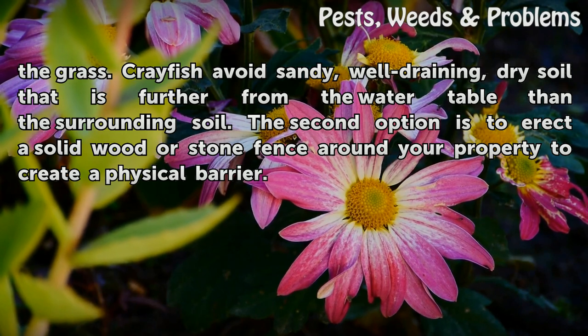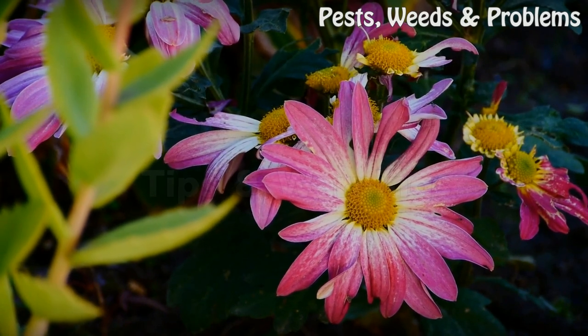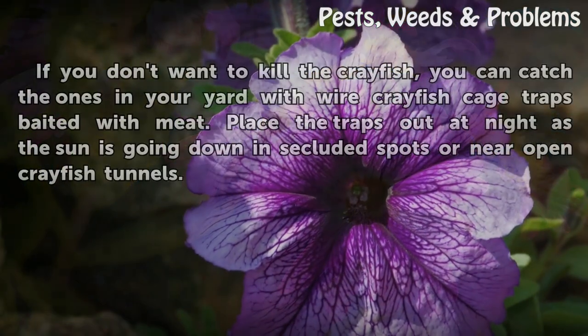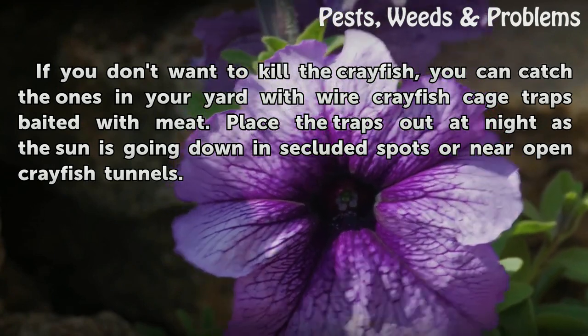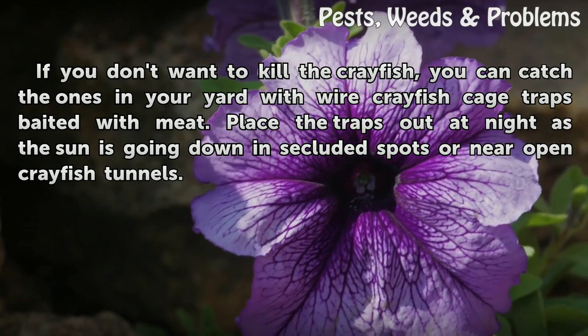The second option is to erect a solid wood or stone fence around your property to create a physical barrier. If you don't want to kill the crayfish, you can catch the ones in your yard with wire crayfish cage traps baited with meat. Place the traps out at night as the sun is going down, in secluded spots or near open crayfish tunnels.